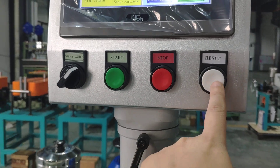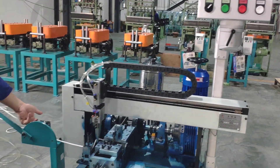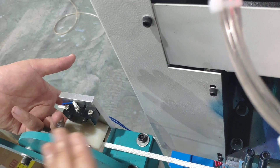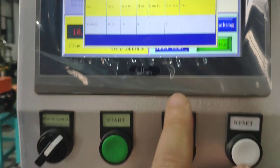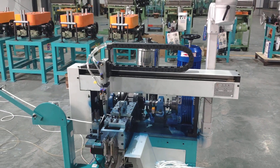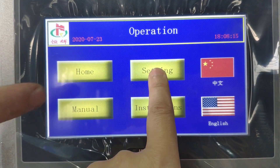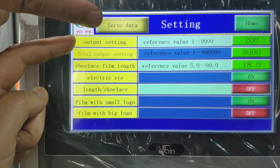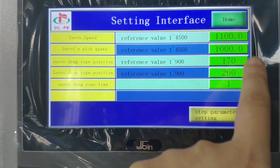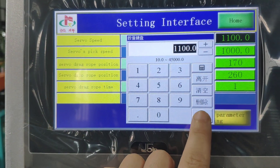For the second time, you just press the reset to continue the machine. So once the cord is blocked, this information will be shown, and then you press the reset button to continue. This output speed means how many pieces per hour — it is about 1,000 pieces per hour.